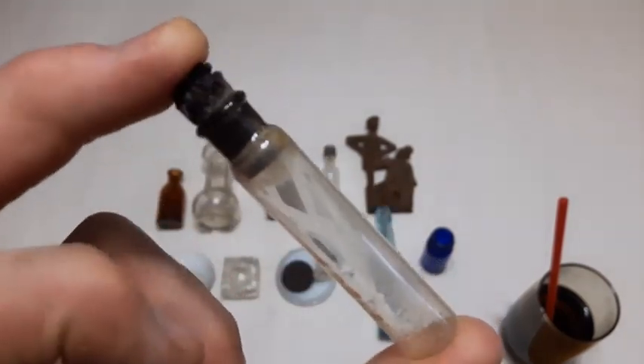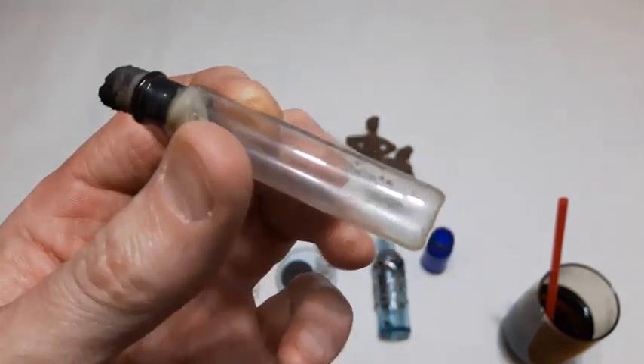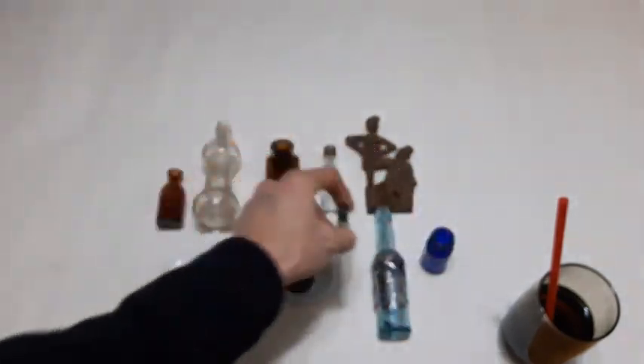Here's a little vial that had the rubber stopper in it. I didn't bother taking that out - I didn't want to break it or anything. It's got a little moisture in it.